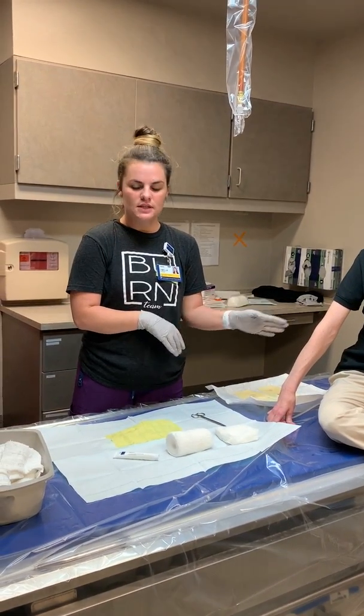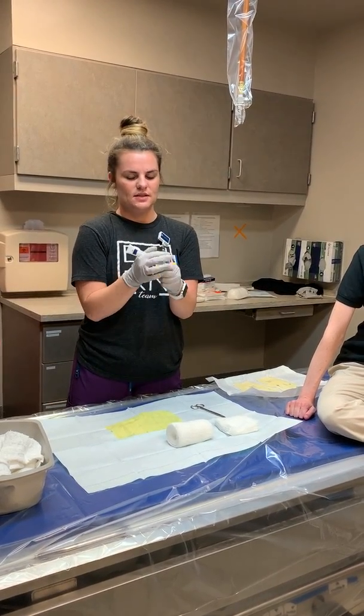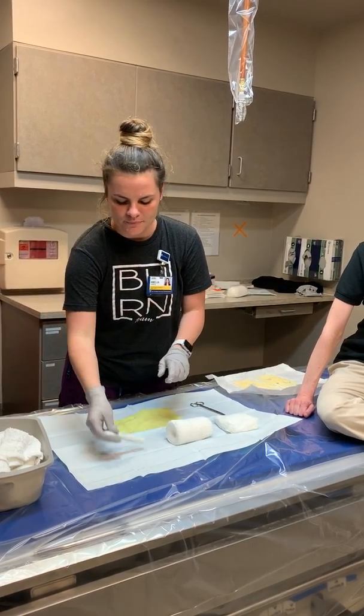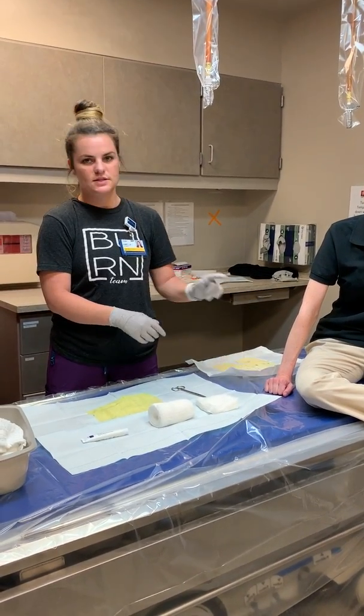Once the wound is clean, you're going to set out your sterile field. Then we have our Santyl — this is essentially a Vaseline-based product; Santyl comes in a larger foil-looking tube but we're using this today. Then we have our Xeroform gauze, 4x4s, Kerlix, scissors, and sterile gloves.